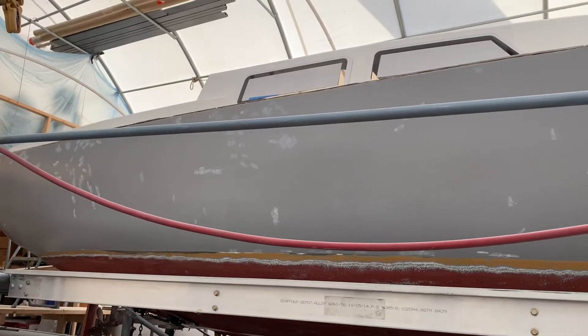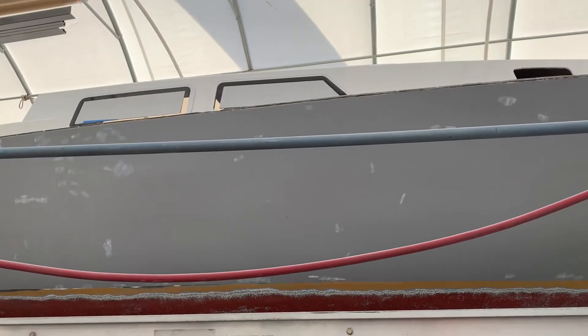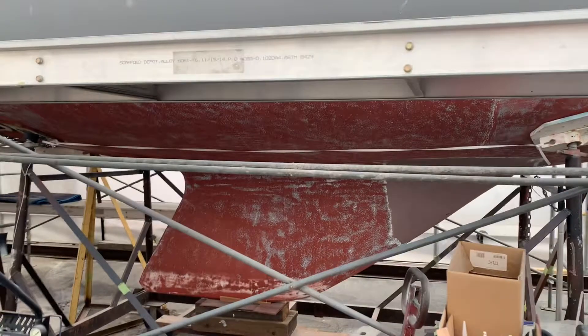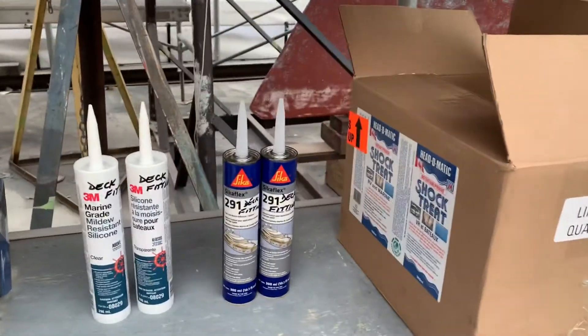Good morning — fall is now upon us, the weather has certainly changed. We've been busy for the past couple of weeks. In this video we're going to be showing you all the installation of the windows — how that was done with the big windows and the port lights as well. A special hello to all the people watching, and a special thanks to New Zealand friends Jonathan and Donna — thank you so much for checking in. I love you guys, hope you like the video.